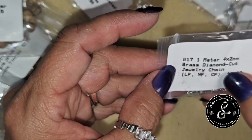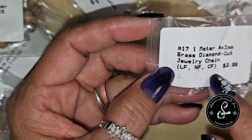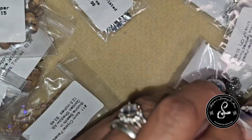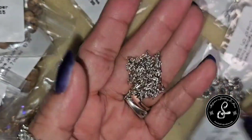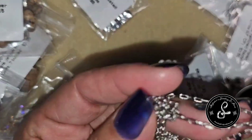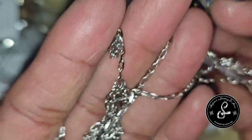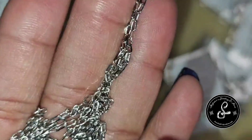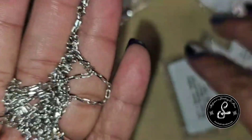We have 1 meter of 4x2mm brass diamond cut jewelry chain — lead free, nickel free, cadmium free — for $3.99. One meter is roughly about 39.7 inches. This is a diamond cut chain. I need to learn my chains, so I'm trying to take a little extra attention when I get the chain to pay attention to what it is.